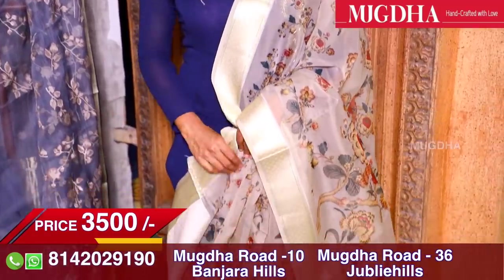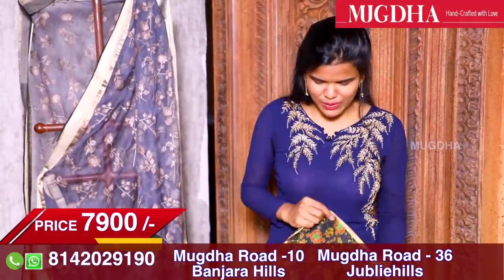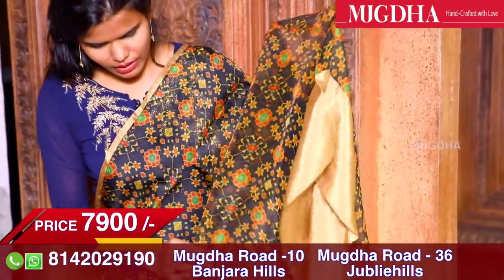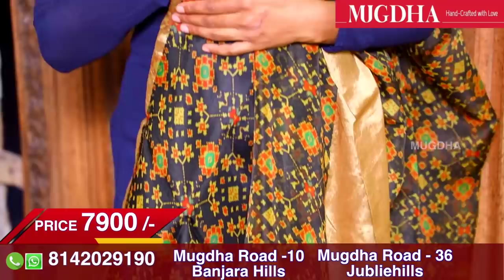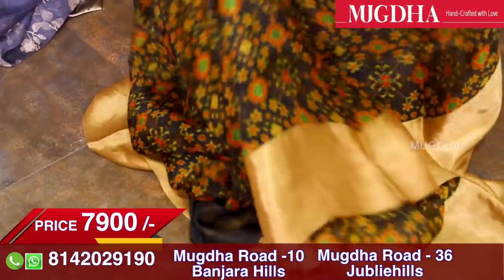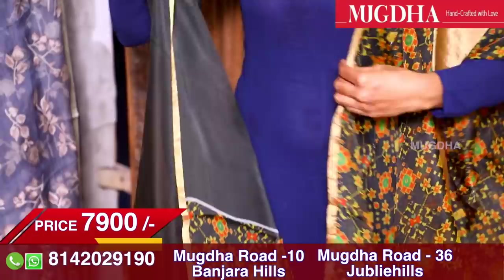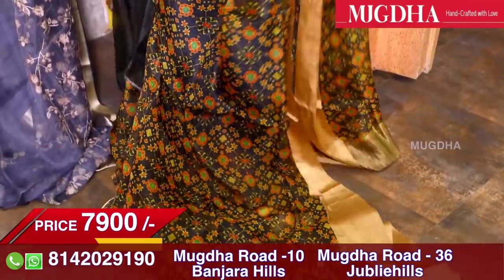This is a beautiful patola prints organza. It's very subtle. If you look at it, it has a half inch border on the sides but a bigger border in the middle. This saree is going to define class apart.